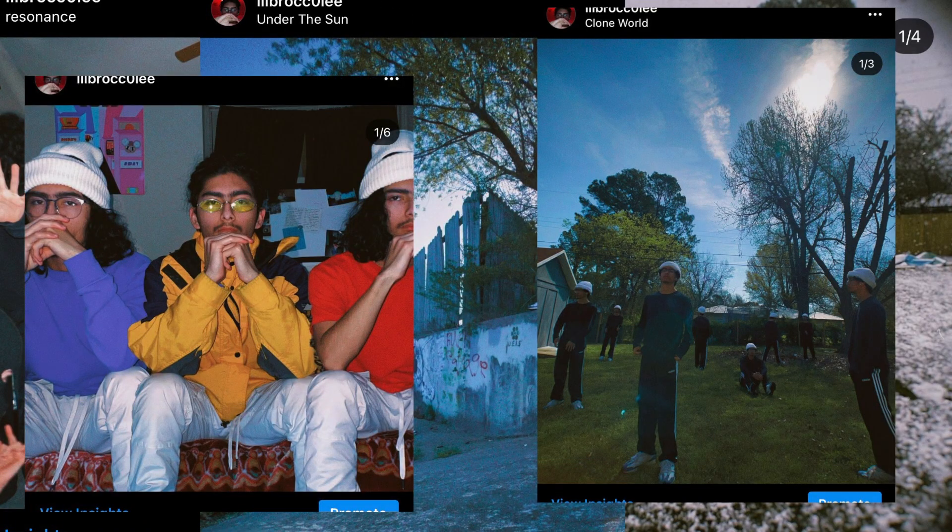I just got back from taking pictures. He asked me to take a clone photo of them just because of what I do on Instagram. Today I'm going to show you guys how to do that.